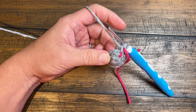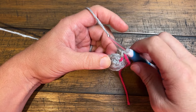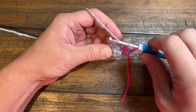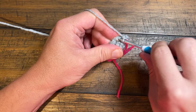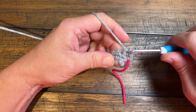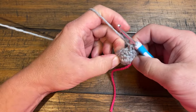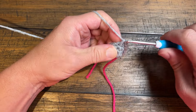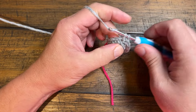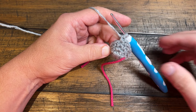Let's move on to round number four. We're gonna do the first three by itself — so we have one, two and three — and then two into the next. So your repeat is three by itself and then two in the next, and you'll do that all the way around. Make sure you move up that stitch marker.